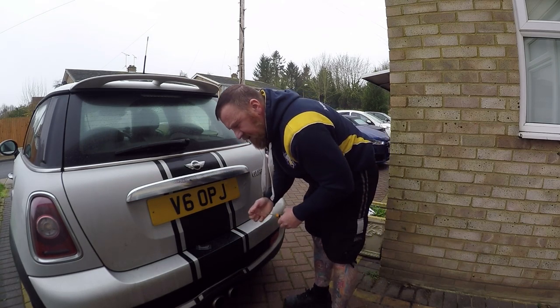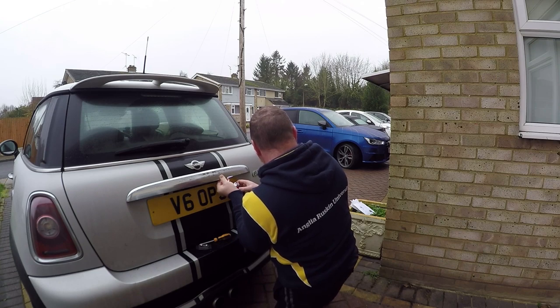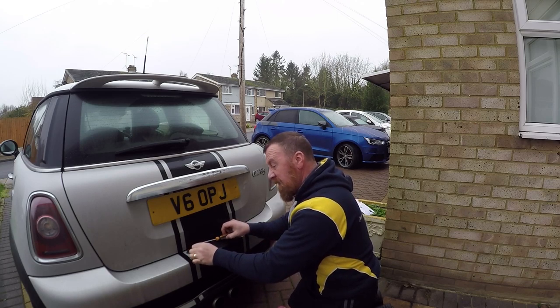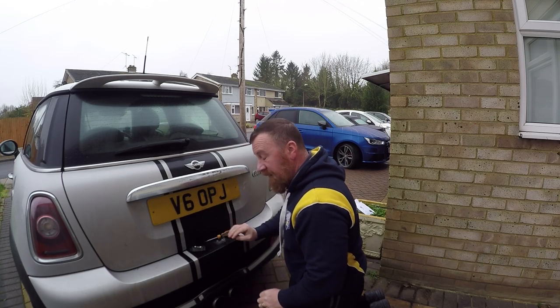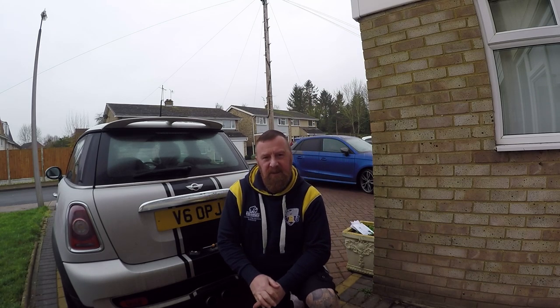Right, let's pop this one in and show you what it looks like before and after — I can do that because there are two in here. The yellowy looking one versus the brand new LED — you can see a massive difference. That looks a lot, lot nicer. It just makes the whole car look a lot more modern.